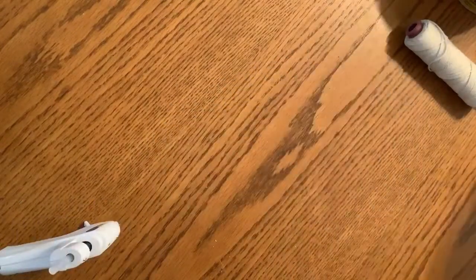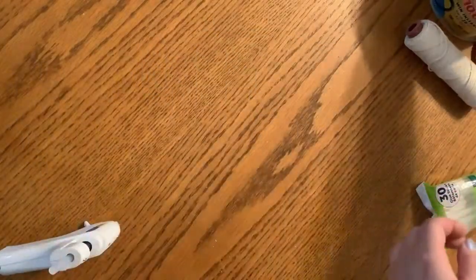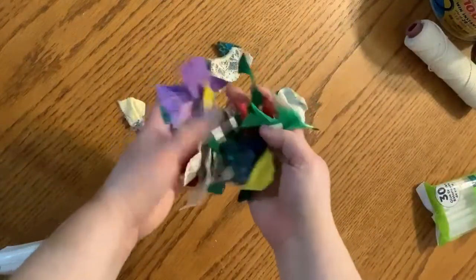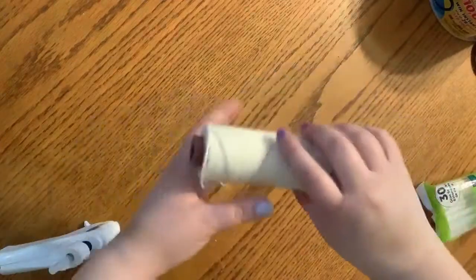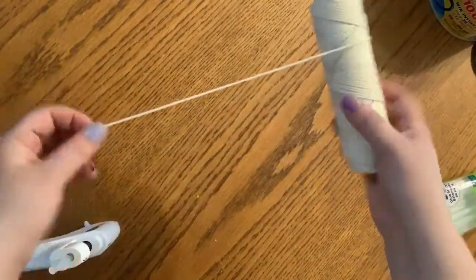You'll need glue, and I'm going to be using a paintbrush to apply that. I'm going to use a bunch of scrap fabric pieces. You can also use tissue paper or colored paper. I also have some twine, string, jute, whatever.